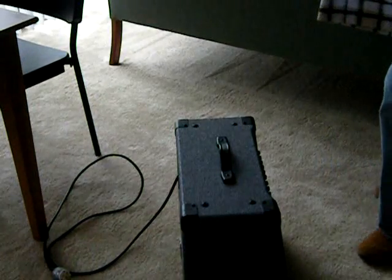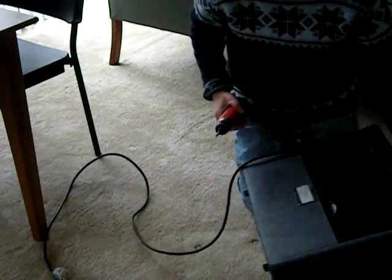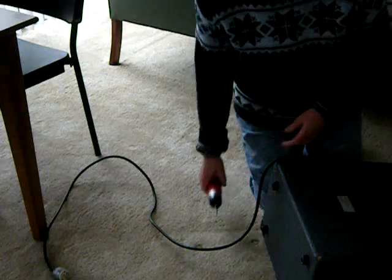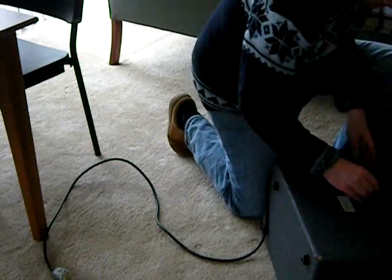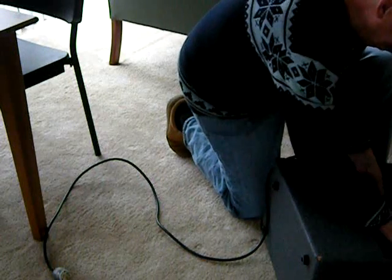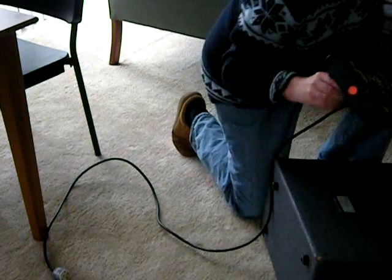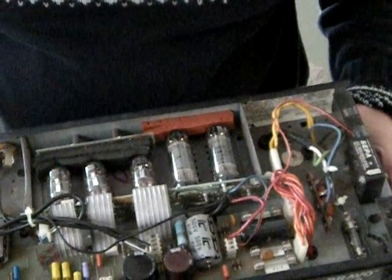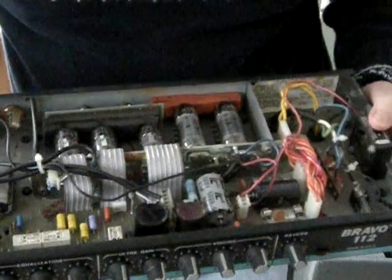First we have to take out the chassis, and I'm going to lay this on its side so that the chassis doesn't fall down after the screws are removed. Take all the wires off. At this point the chassis just lifts out. This is a little unusual in that the tubes are mounted on the inside of the amplifier, and they've got this little cooling fan here to keep them cool.